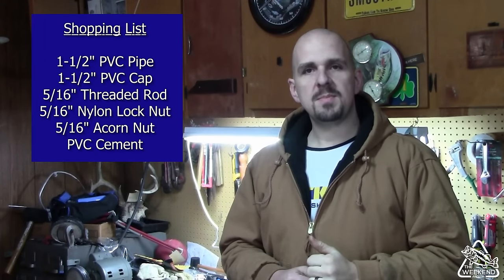Alright folks, there's not a whole lot of materials needed for today's project. What we are going to have to have is some inch and a half PVC pipe, a couple of inch and a half PVC caps, some PVC cement, some 5/16 all thread, a 5/16 acorn nut, and a 5/16 nylon lock nut. So let's go ahead and take a trip to the local hardware store, we'll pick those up, we'll come back and we'll get these rod holders put together.